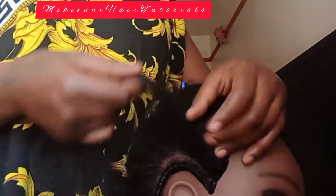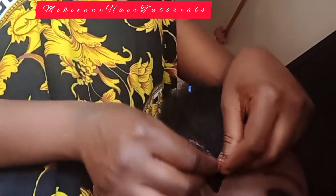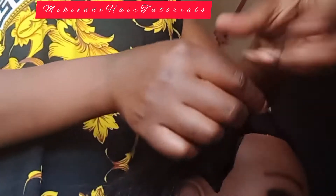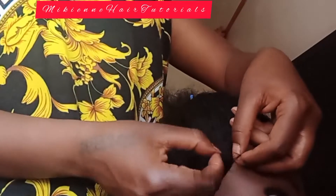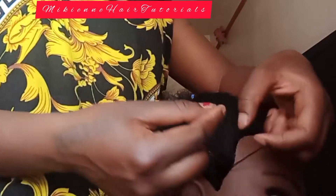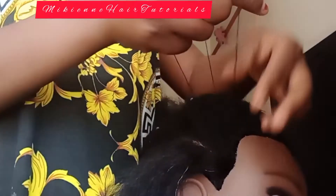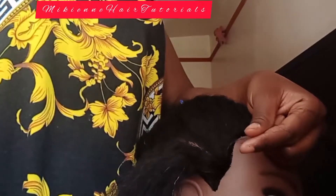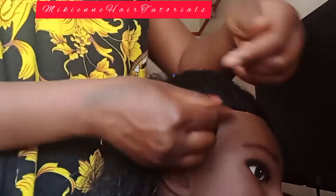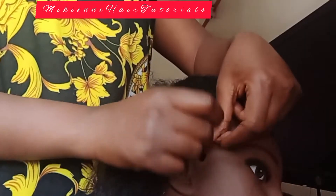I'm going to work down to the hairline. Make sure that if the customer or the person you're plaiting has baby hair, please don't pick those baby hairs — don't strain those baby hairs, or you'll cause bald patches on their head. Pick where there is a lot of hair. Don't tighten the baby hairs. I'm going to start with three strands, using my fingertips to hold down to the scalp, not the root hairs.